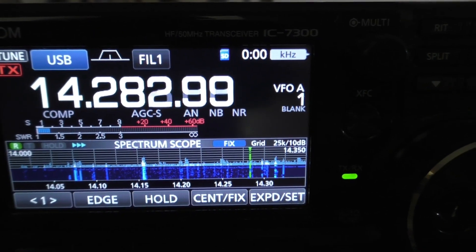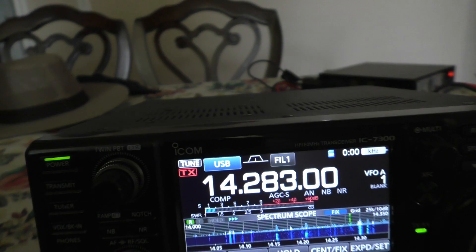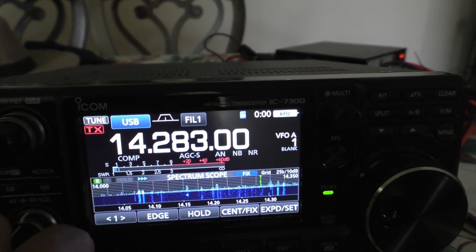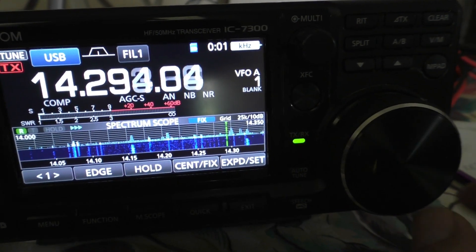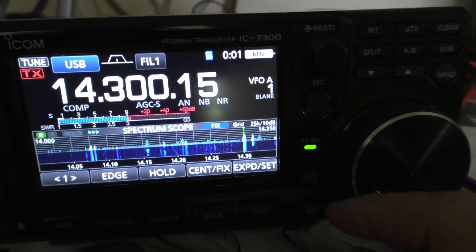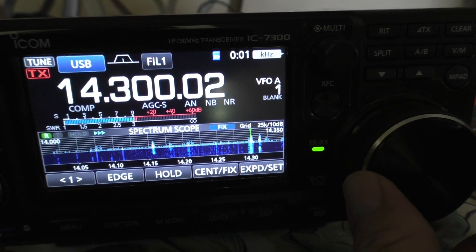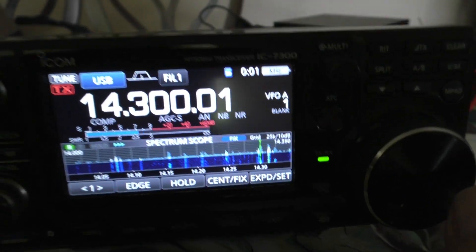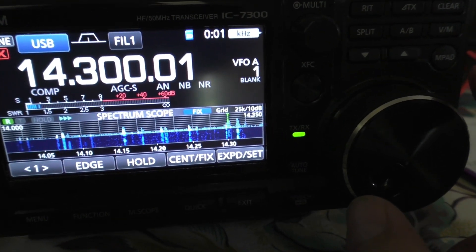I'm in Phoenix, Arizona, calling CQ on 20 meters, W9MRC and listening for a call. My name is Charlie and I'm in Panama City, Florida. There's Florida. I'm a whole bit north of you.